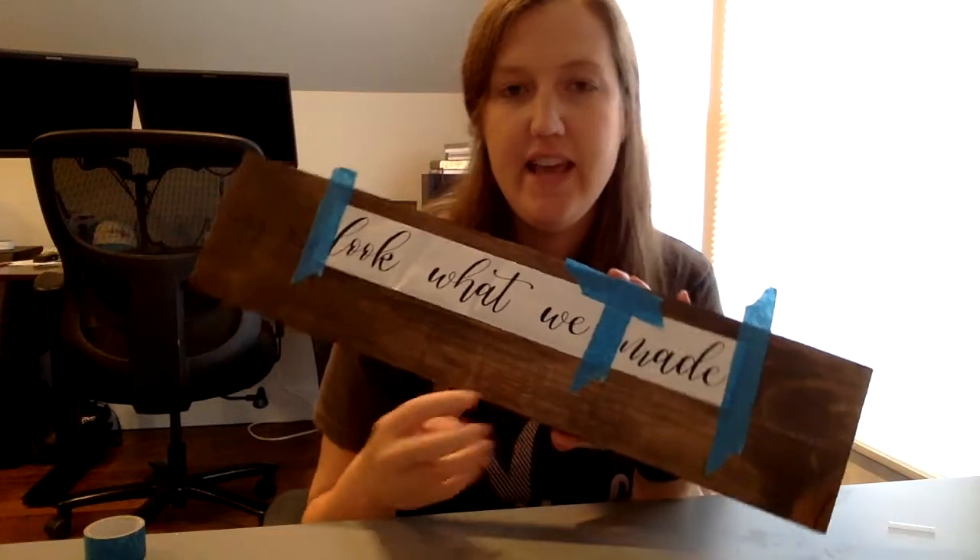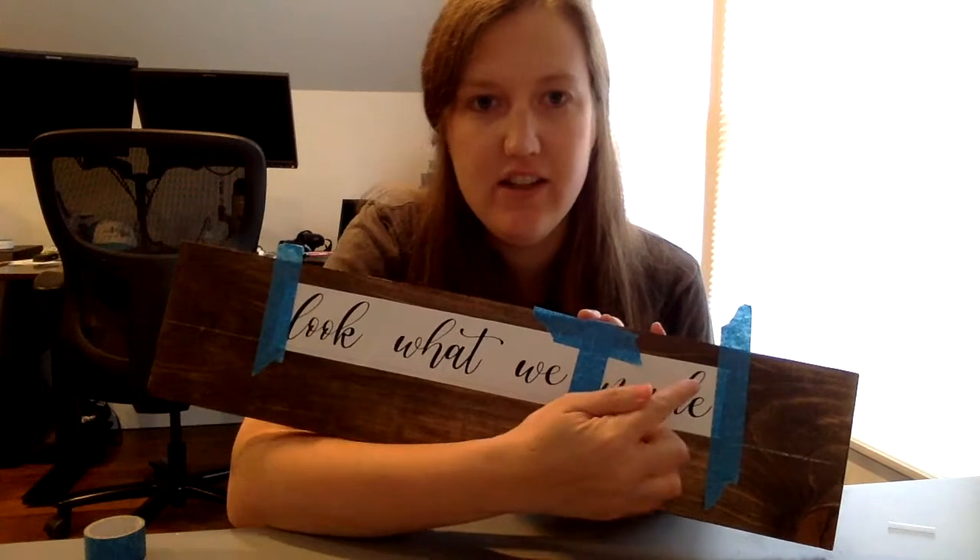The next step is to take a pen or pencil and outline the letters, just going down over them. You're just trying to get the chalk to stick to the board around where the letters are.